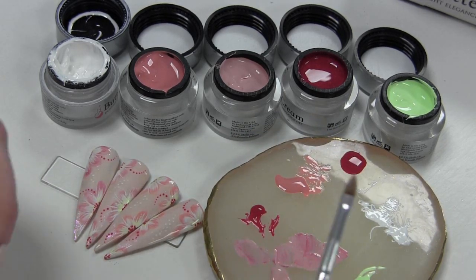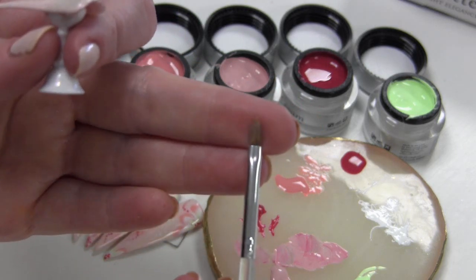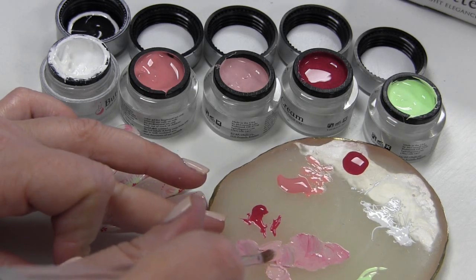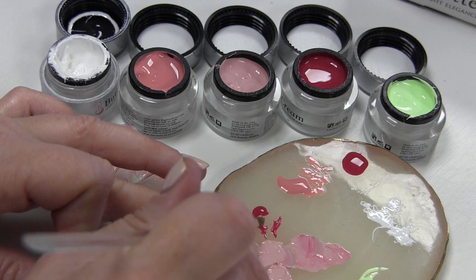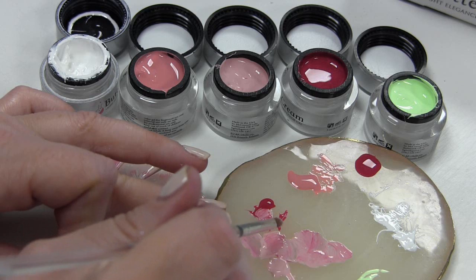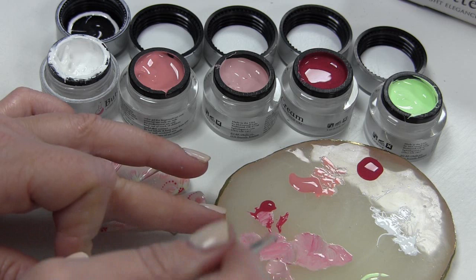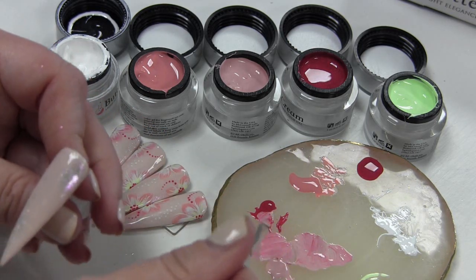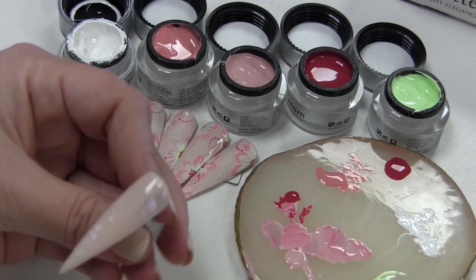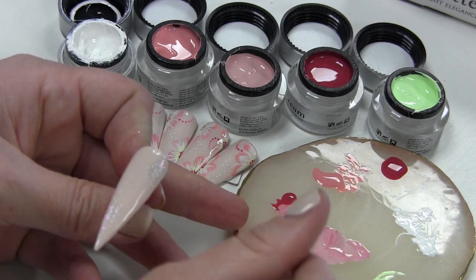Ik heb het gewoon hier op het paletje gemengd. Ik heb zo'n nail art penseel — gewoon een wat platter penseeltje, iets breder — en daar kun je heel makkelijk die blaadjes mee maken. Wat ik dan doe is gewoon een beetje van die kleur hier uitvegen, een klein beetje van die roze er doorheen. Echt heel simpel. Ik wil juist dat het niet één egale kleur wordt, maar dat het een beetje gemengd is. Dat geeft ook een beetje dat one stroke effect. Het is een hele simpele techniek om leuke bloemetjes te maken.